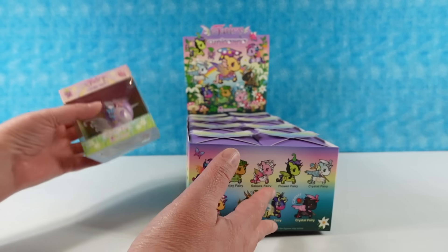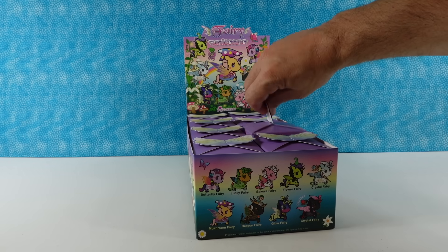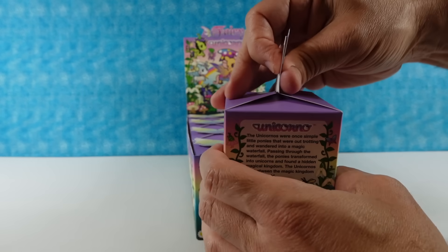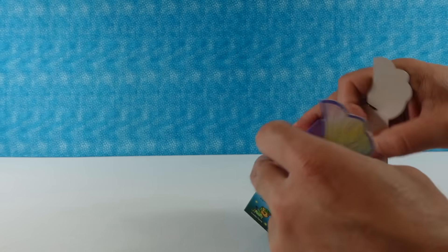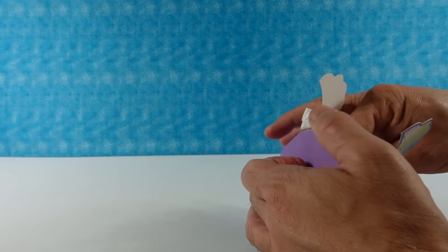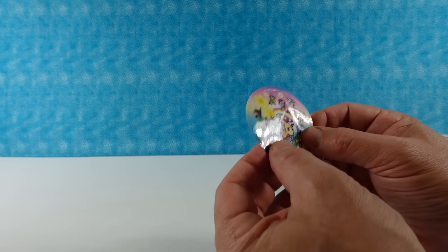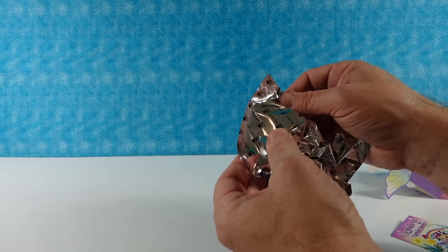We are going to take turns opening these. Inside of your box you do get a little checklist with the set artwork on it — it's pretty fun. You also get a sticker inside. They have the best stickers — little mushrooms. And then our blind bag figure.